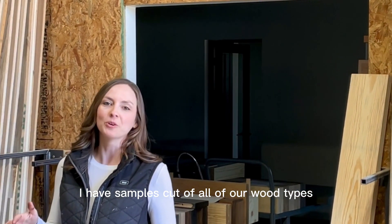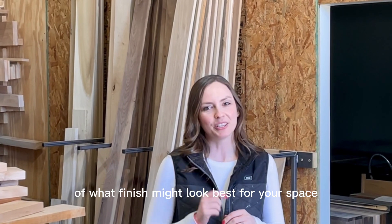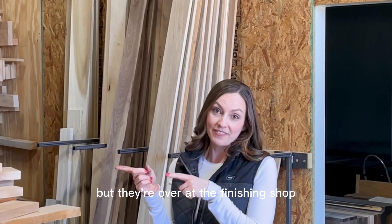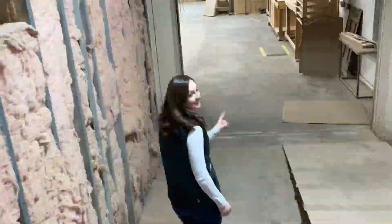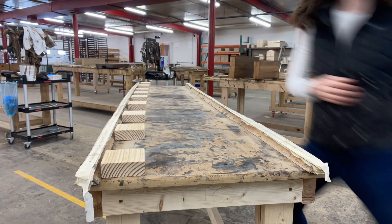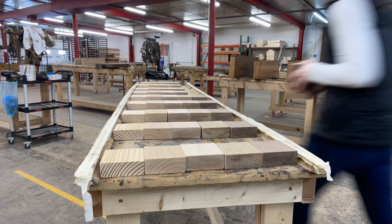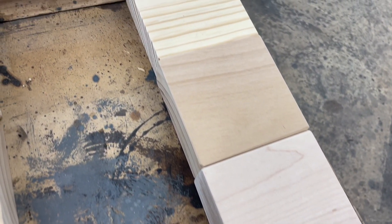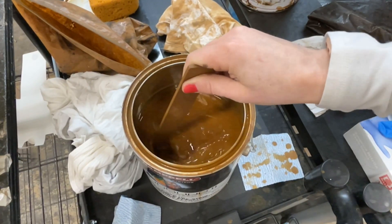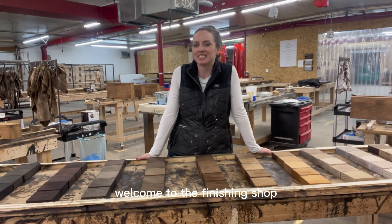I have samples cut of all of our wood types and I'm going to stain each one so that you can get an up-close view of what finish might look best for your space. But they're over at the finishing shop, so follow me!